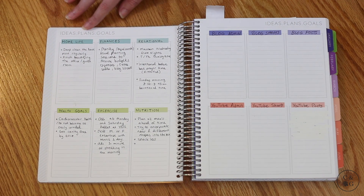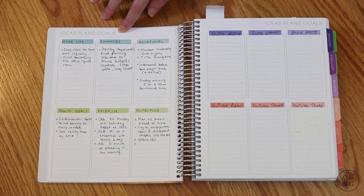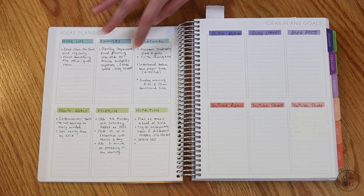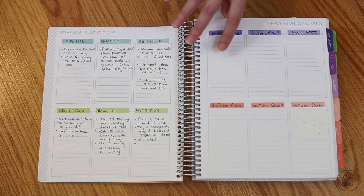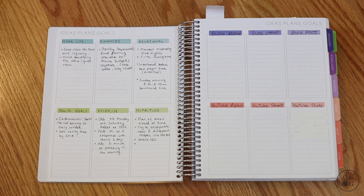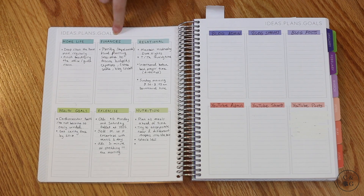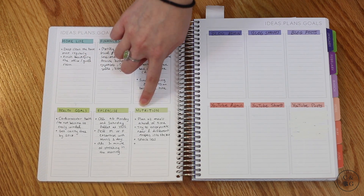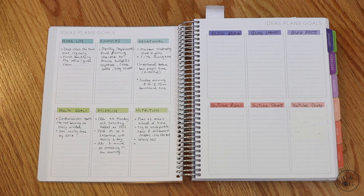In addition to that it has this ideas, plans, and goals at-a-glance page, which I love. If you're into New Year's resolutions or setting different types of goals, this page lets you do that in a fun and colorful way. You can put different categories — I had home life, finances, relational — and just plug in things for the year.